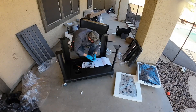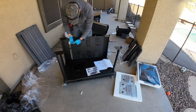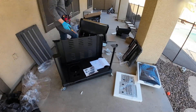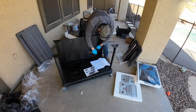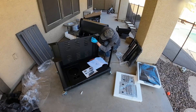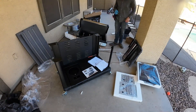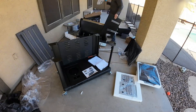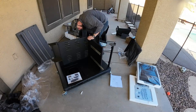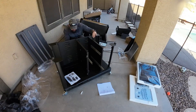Anyway, let's talk about how to quote assembly jobs. If you're a handyman just starting out or doing a side hustle, you're going to get jobs like this all the time — furniture, appliances, all kinds of stuff. How do you quote it? Whenever someone contacts you, ask for the make and model, then go to the website. Normally you can find out how long it takes to put it together. If it's not on the website, it's usually in the manual. For this grill, I think it was two or three hours.